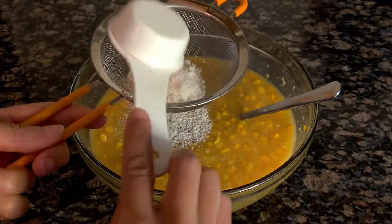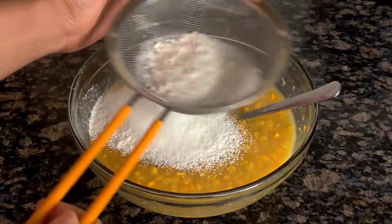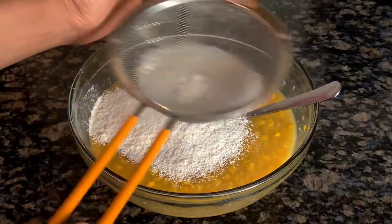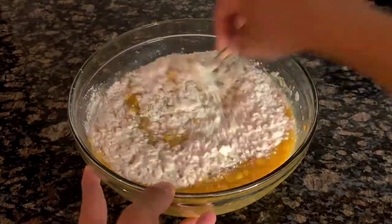The last thing you add is your flour. I like to sift the flour in to make sure there are no lumps, but if you're not able to sift it, you can just add a little bit of flour at a time and make sure you mix it well after each addition. This just helps make sure your corn pudding doesn't turn out lumpy.